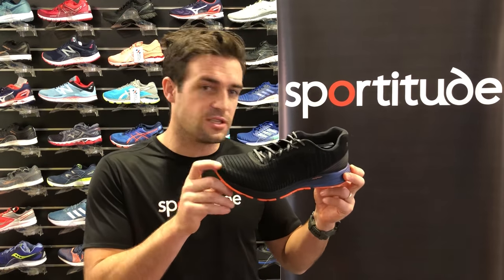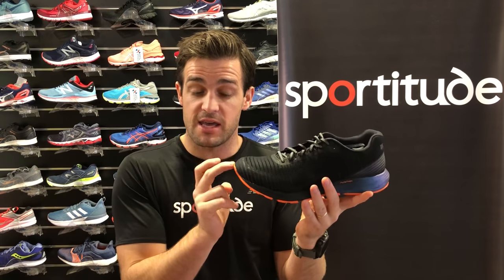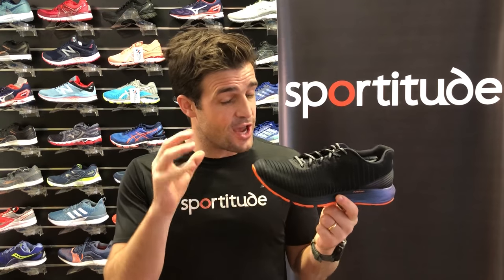Hey guys, Josh from Sportitude today coming at you with a shoe review on the new ASICS DynaFlight 3. This little guy has just landed in the middle of 2018. There's a bit that's changed in this shoe, which I'd like to touch on compared to the previous DynaFlight 2.